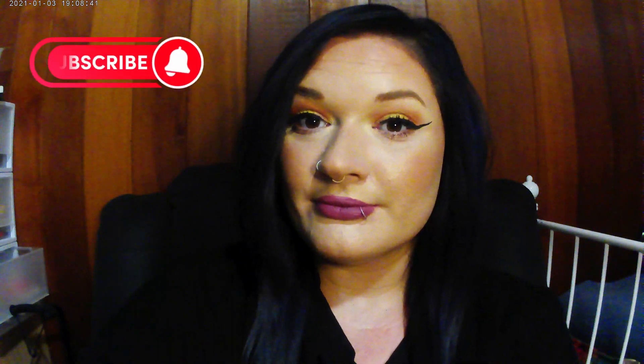There you have it guys, this is the final look! Let me know what you guys think, please subscribe, and I'll see you guys in my next video — bye!